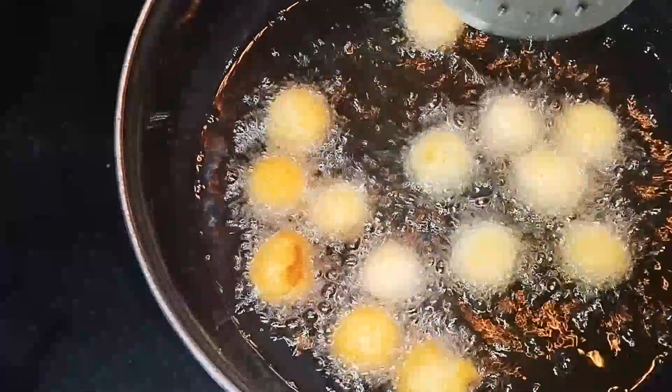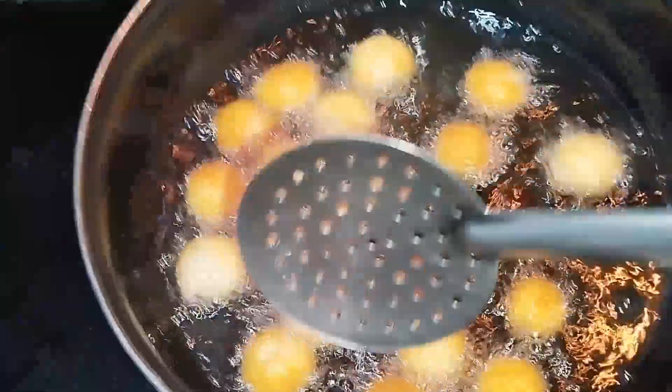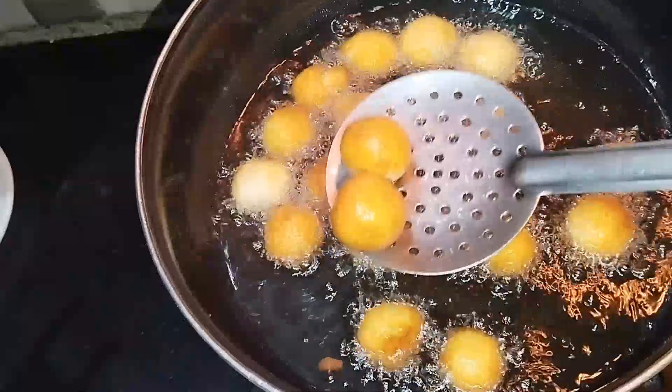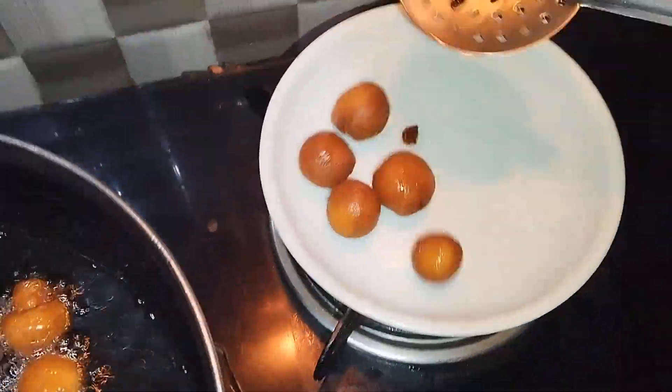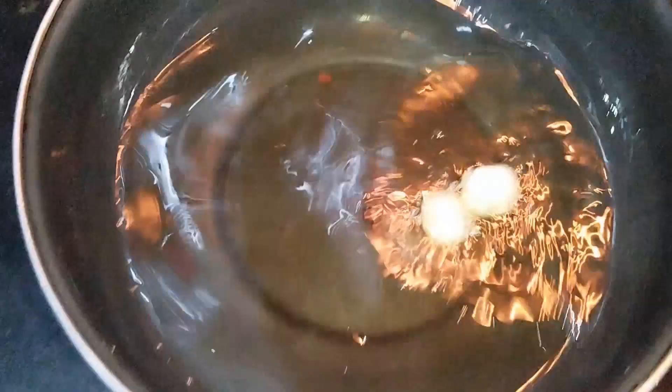Hi, welcome back to our channel. Today I'll show you the taste of the jamun and tips. You can try this measurement and these tips. You can try this — it's perfect.